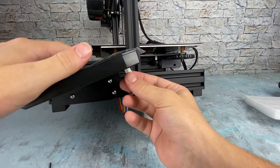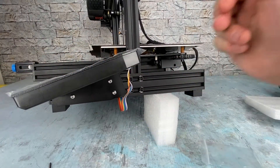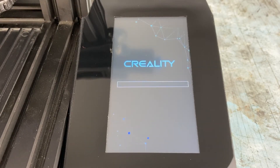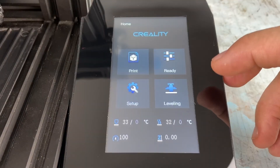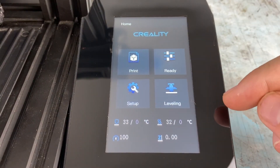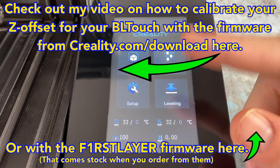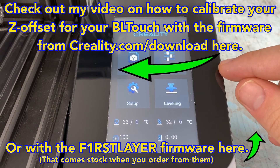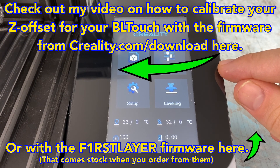Plug in the screen and that just about does it. Let's go ahead and power it up and see what it looks like — plug the machine back in and turn it on. If you have a BL Touch and haven't set up the Z offset, check out my other video linked at the end of this one for how to calibrate your Z offset with the Ender series touchscreen. Thank you everybody for watching, have a good day, and like and subscribe if you like this video!